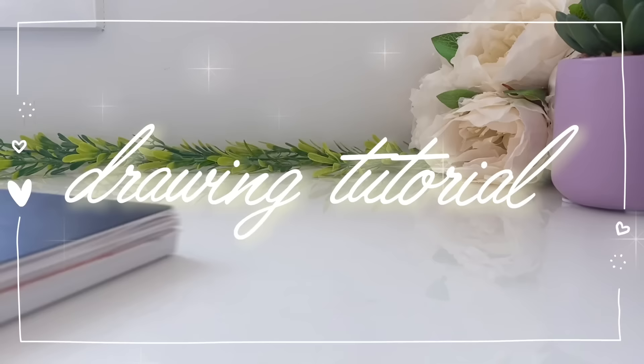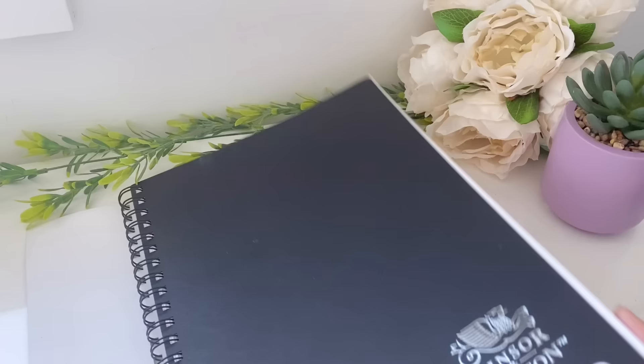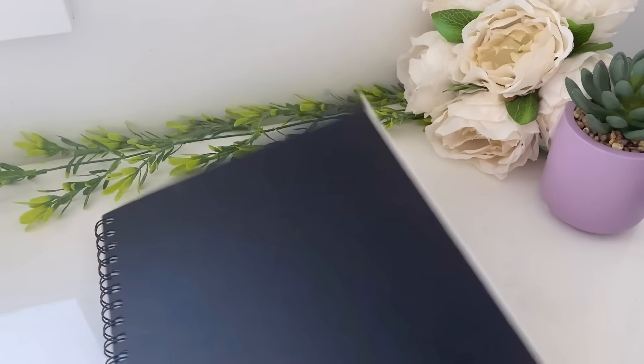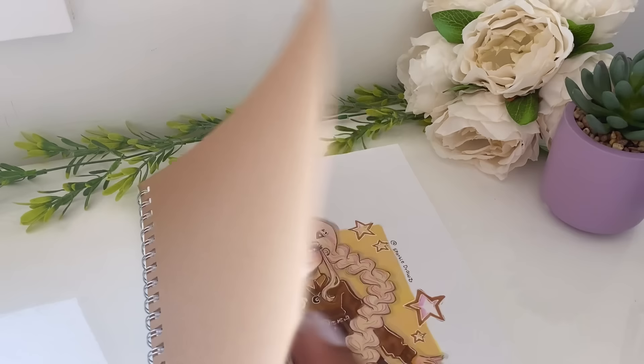Hey magical sparks, welcome or welcome back to my channel! It's Sparkle here, and today I'm going to be showing you guys how I draw faces. Yes, I made a video like this in the past, but that was more for a semi-realistic style face. This is going to be more of my art style — very cartoonish and very stylized.